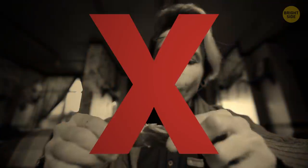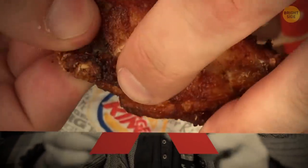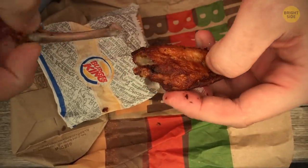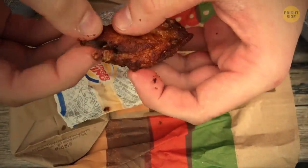There's no need to gnaw on chicken wings. Just find the biggest protrusion of bones in the wing, twist the skin around the bone, wiggle it, and then pull it right out. Now you can enjoy your boneless chicken.